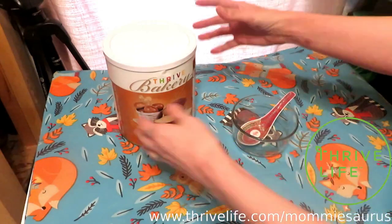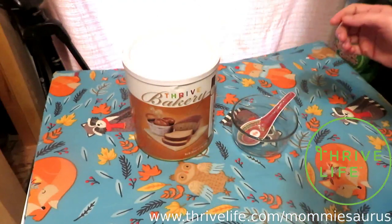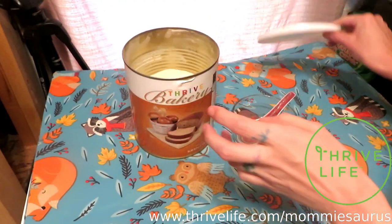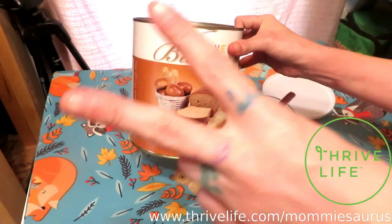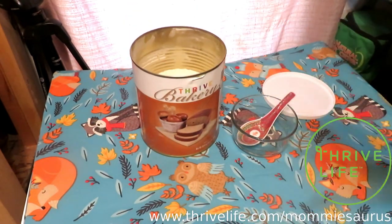Today we're taking a closer look at the Honey Whole Wheat Dough Mix. I had this in a haul video a while ago. I've only got just this one left — I had bought two of them. We have discovered we love this stuff.